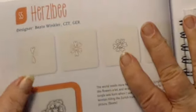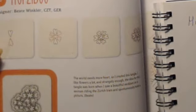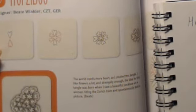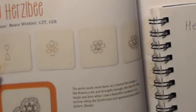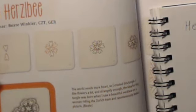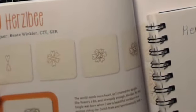Hi and welcome to another in the series of zentangle inspired art. Today I'm going to show you a pattern from the great zentangle book — it's on page 72, it's called the Herzlbee, H-E-R-Z-L-B-E-E, and the designer is Bet Winkler, a zentangle teacher from Germany, so I'm thinking this might be a German word.